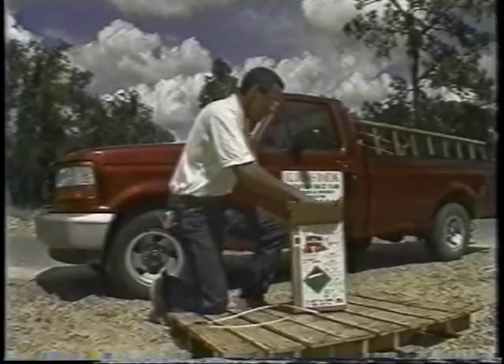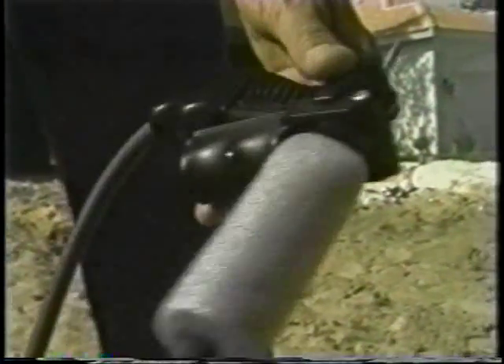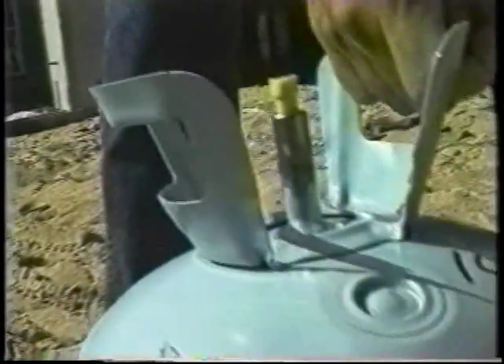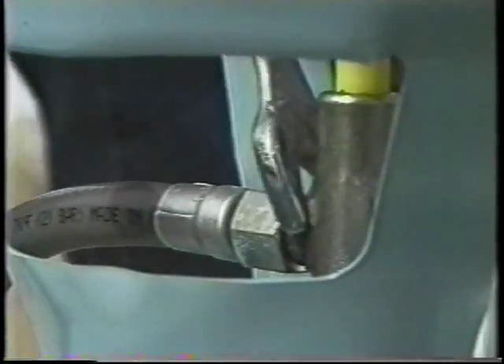A Tile Bond kit includes the following: a cylinder with 23 pounds of Tile Bond adhesive, a Tile Bond dispenser with an 8-foot hose, operating instructions and maintenance booklet, and a 1½ by 4 inch by 1 inch adhesive pad sample. Always wear gloves, suitable work clothes, and eyewear. Remove the Tile Bond cylinder from the carton. Shake vigorously for at least 15 seconds before using. Next, securely attach the dispenser assembly hose to the tank with a 9/16 open-end wrench.